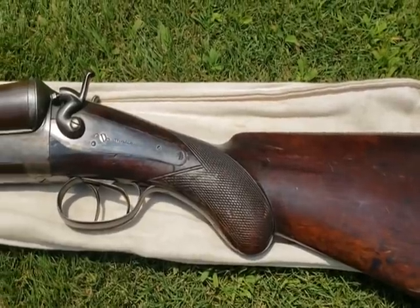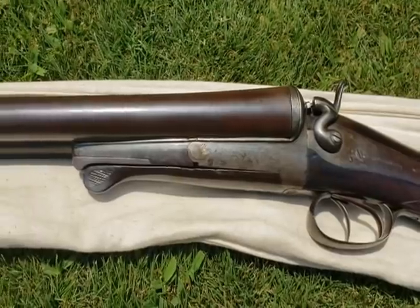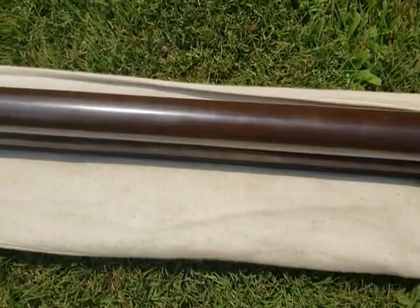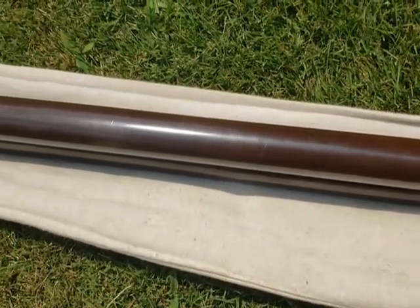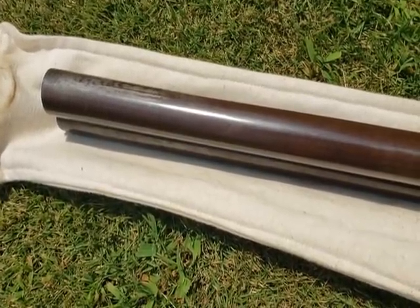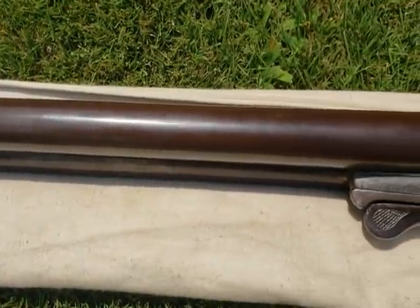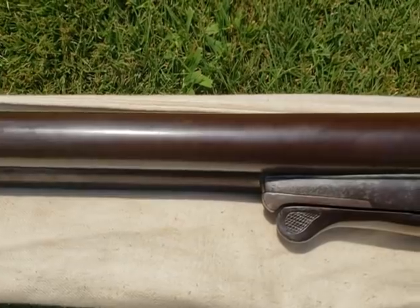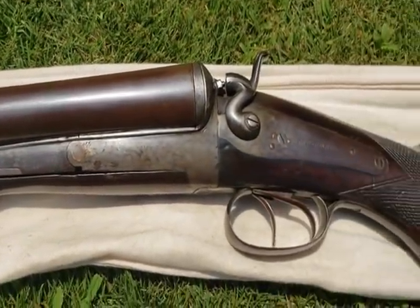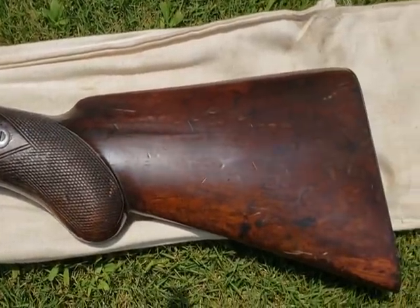Here we have the 8 gauge. Do a little side shot just to show you how pretty this thing is. You can see the patterns in the barrel — how it was made, the twist pattern. Very beautiful gun.